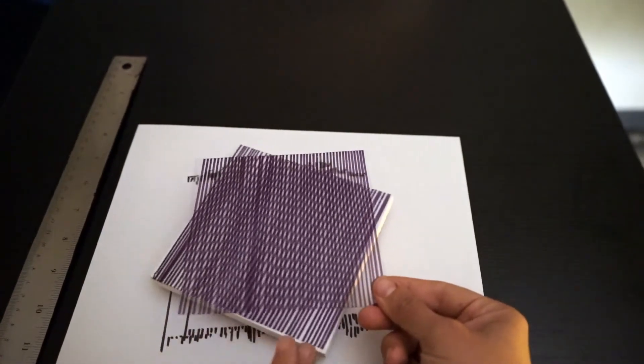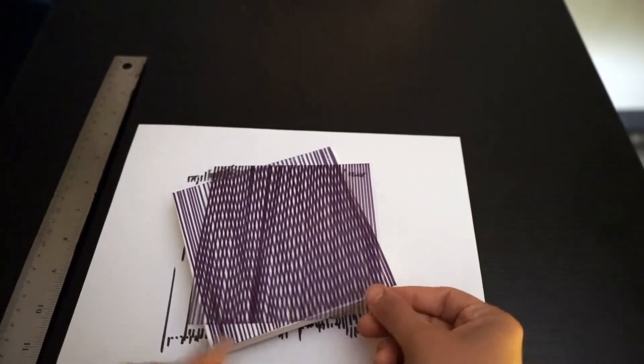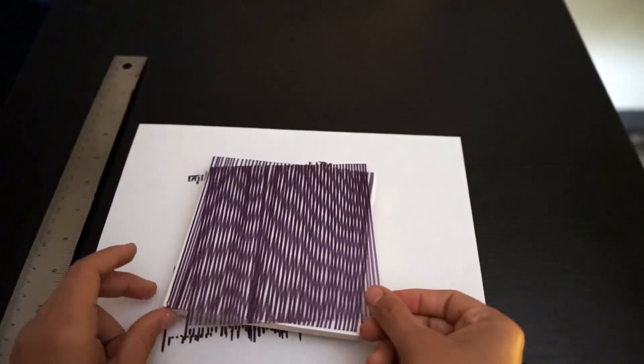You can play around doing different patterns of your own, different lines or different shapes. Feel free to experiment and have fun.